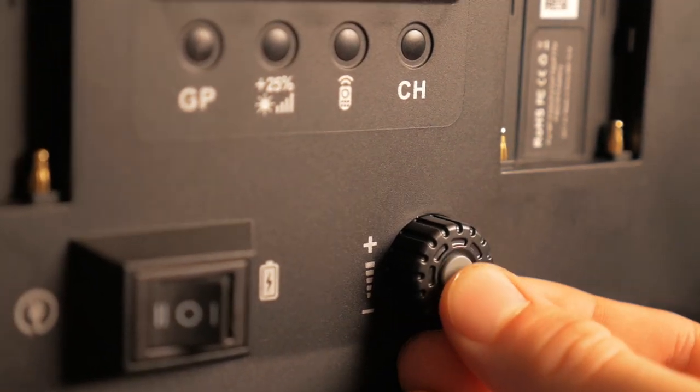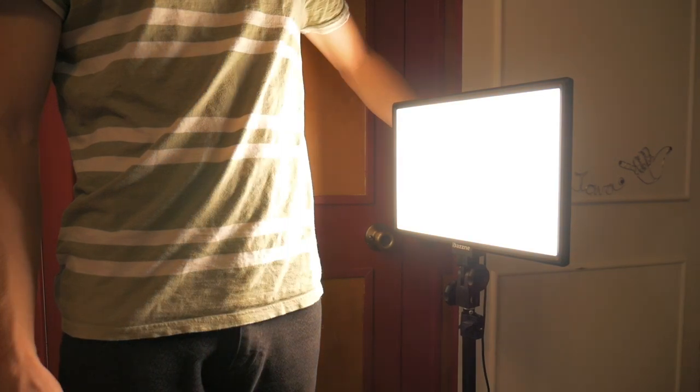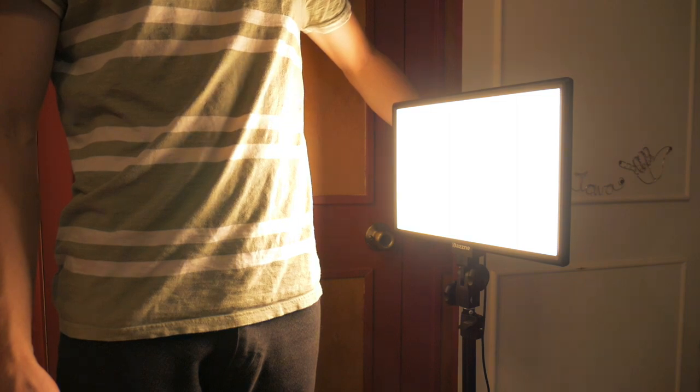If you click the button in the middle of the knob, it allows you to adjust the color temperature of these lights, and they go all the way from 3000 to 5800 Kelvin, which is a great range of different color temperatures to really dial in that look that you want.